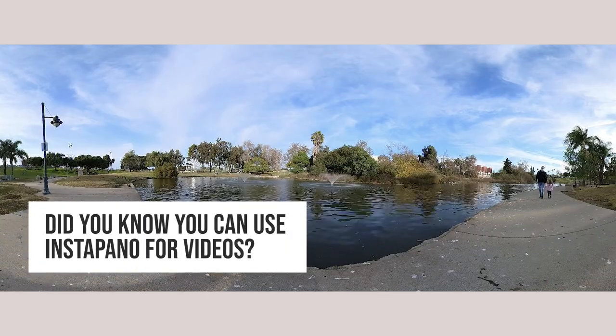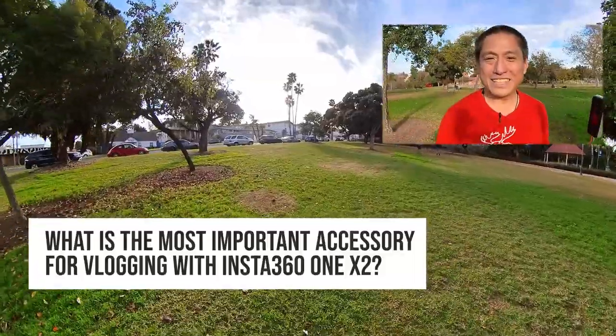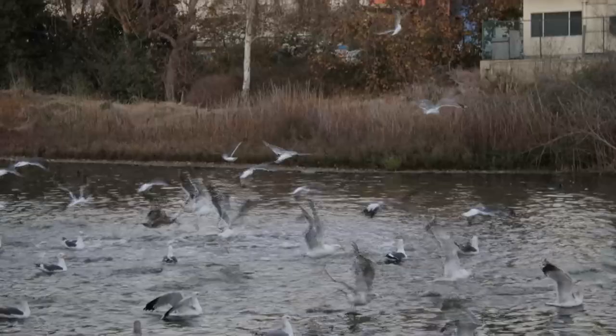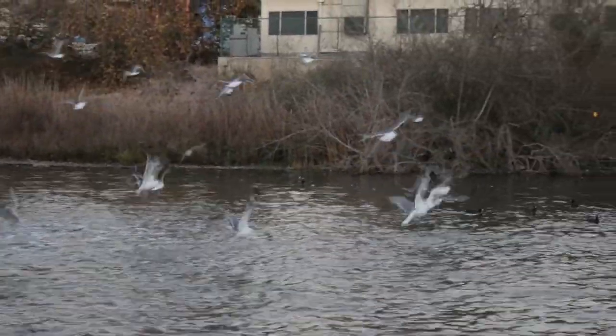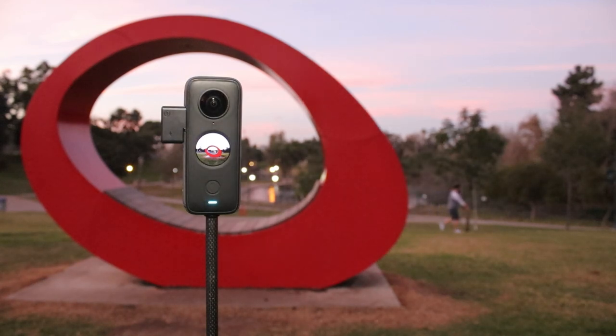Did you know that you can use InstaPano with videos? What's the most important accessory when you're using the Insta360 ONE X2 for vlogging? I'd say it's even more important for vlogging than a selfie stick. Here are 15 Insta360 ONE X2 tips and tricks you should know.